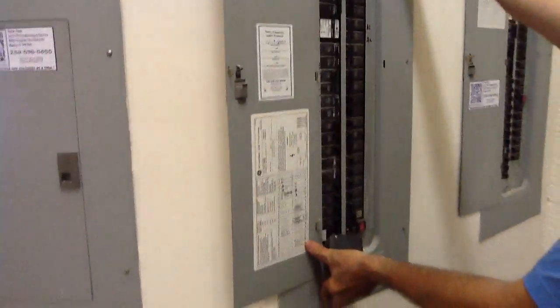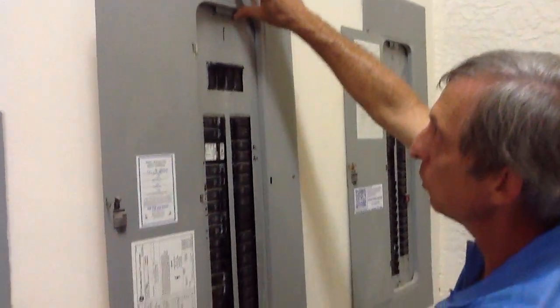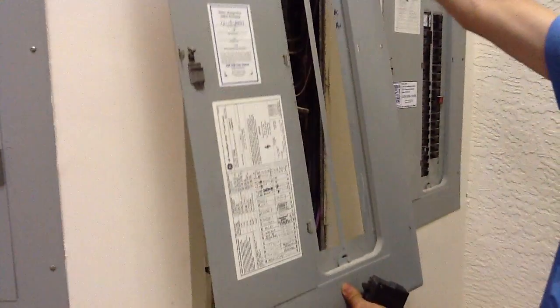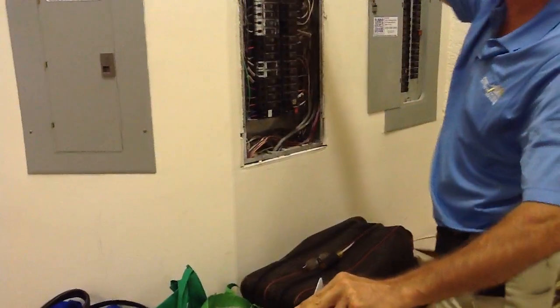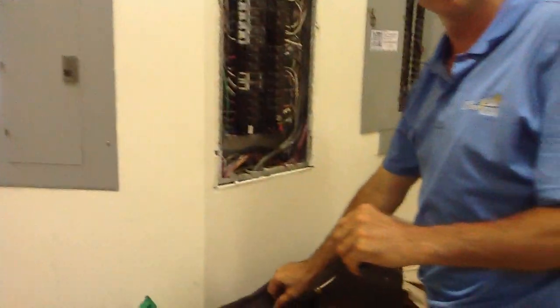First, you want to take the panel cover off. I have taken the liberty of moving the screws out. When you take the cover off, you want to pull off the bottom and lift very comfortably and pull it away. Because what you have here are hot lugs, and if you accidentally touch that inside, you can get yourself electrocuted.